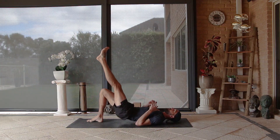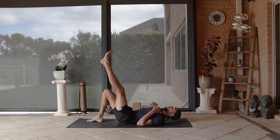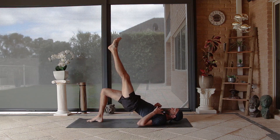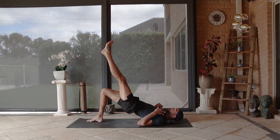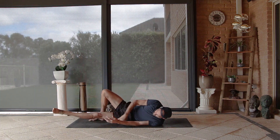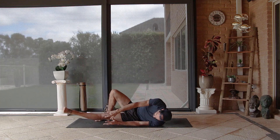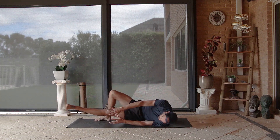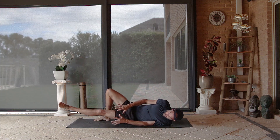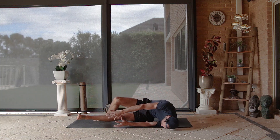Take the bridge variation that's working for you — one, two, three, four, and five. Lower the hips down, extend that leg away, come onto the outside of your left thigh, and take five hip escapes — one, two — make sure you're on your left forearm and left shoulder — four, five.